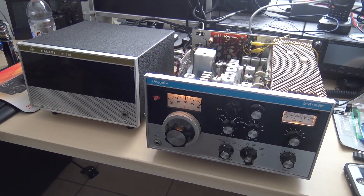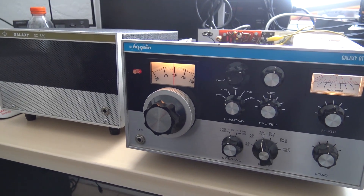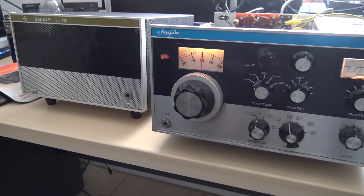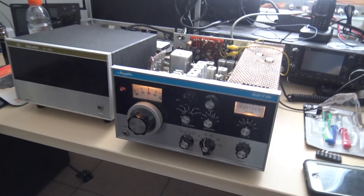Well, everyone, here it is. Check it out. Whiskey Bravo Zero — whiskey in the air. Whiskey one, Bravo, come back. Thanks. You're 59 plus. I got it working. Oh, I'm excited! No, I didn't waste $350.